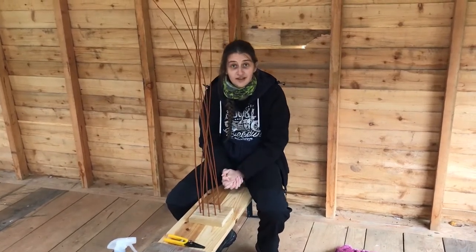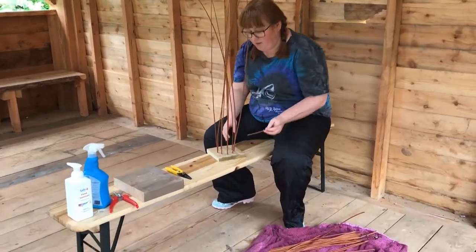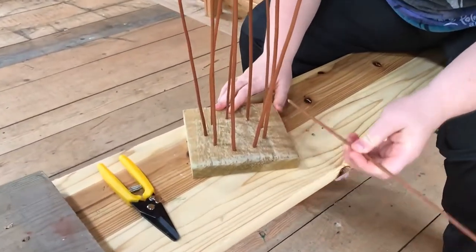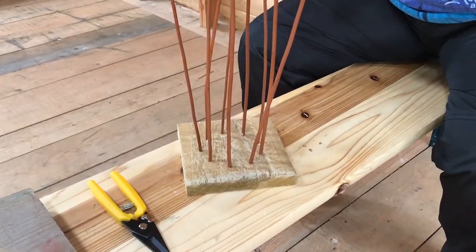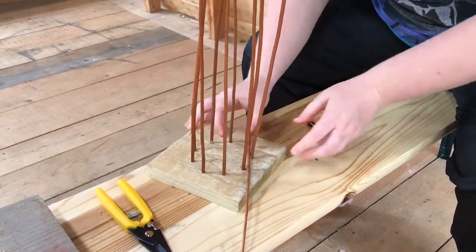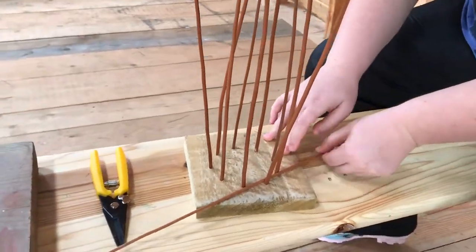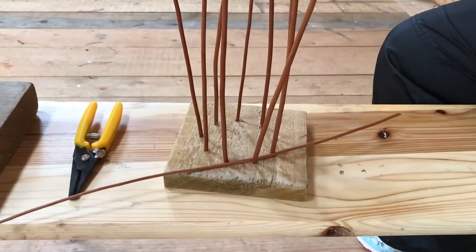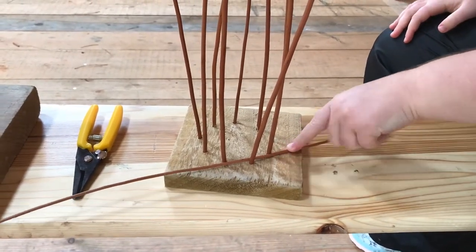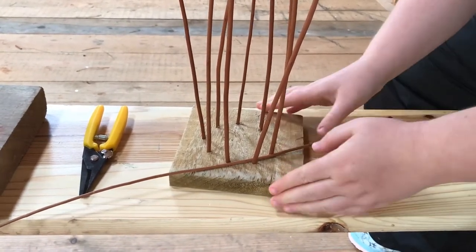Moving on to the next step — we're going to do the weaving part. The first step is really important because this is the starting point. You want to weave it in between three — you can see this one — and you want a long bit to come all the way out. This is natural, because at the end you do all the cutting — this will be cut down — but at the start you need it out so it provides support.